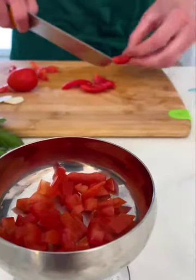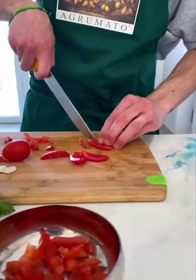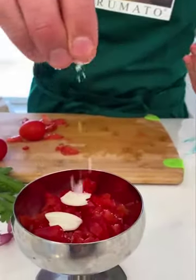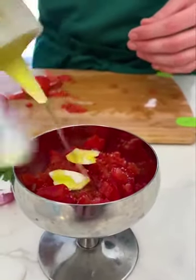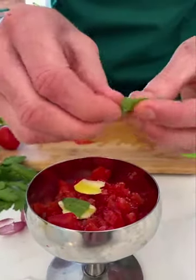In the meantime, let's cut and season the tomatoes. Add garlic, flakes of salt, our Getsemani extra virgin olive oil, and a few fresh leaves of basil.